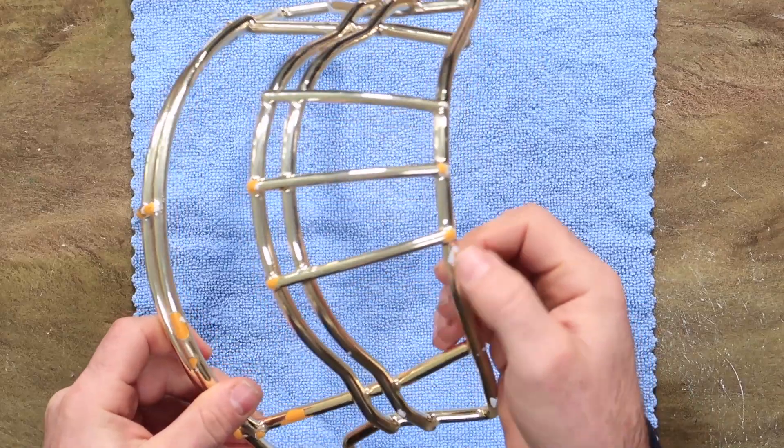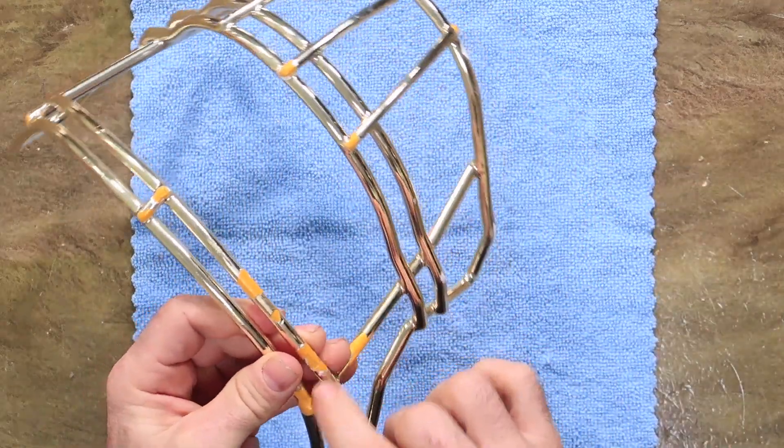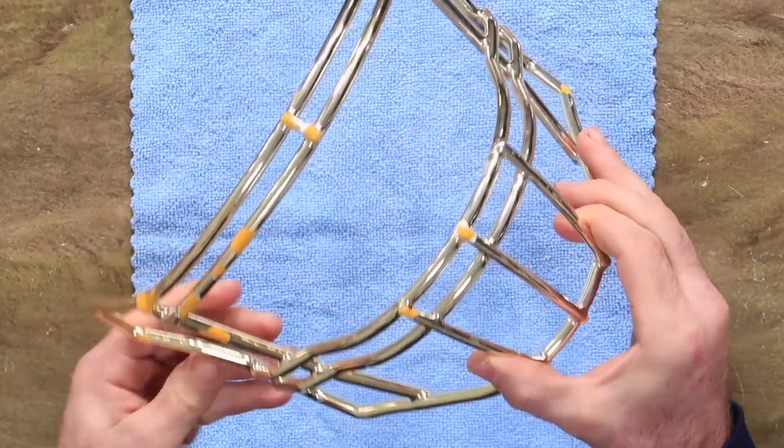Now if this was a regular face mask, this would be fine — there's some rubbing here, there's really no metal showing, you're fine. But the chrome is starting to come off.